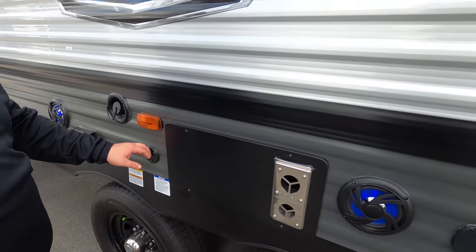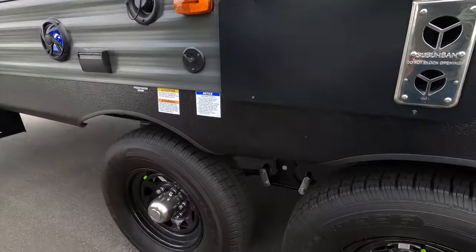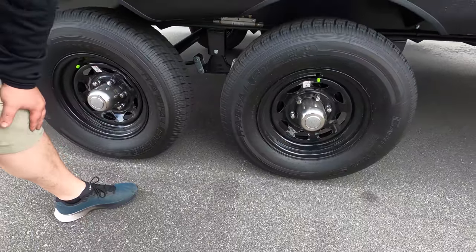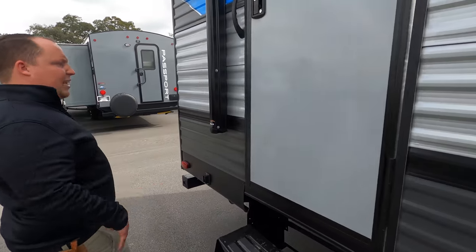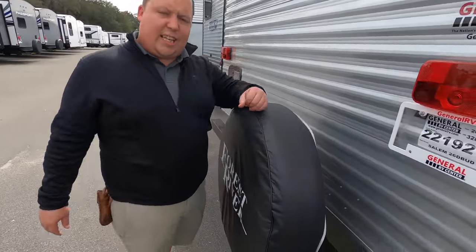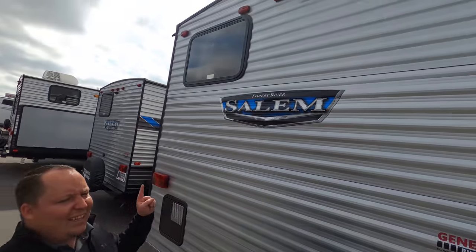We've got a nice big power awning with LED lights, speakers on the outside, a spray port if you want some water, TV coax, potable water fill, and check out these tires — Castle Rocks, ST 225/75 R15. Coming around the back we've got a nice bumper for your stinky slinky, a spare tire with carrier, the water heater, and it is prepped for a Furrion backup camera. And Furrion is actually the official partner of Matt's RV Reviews.